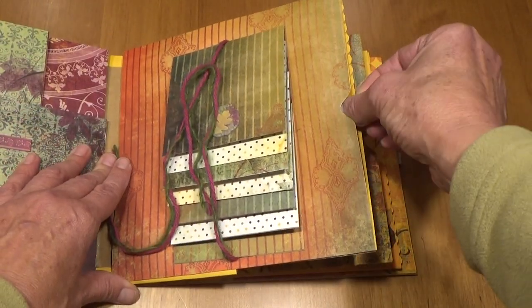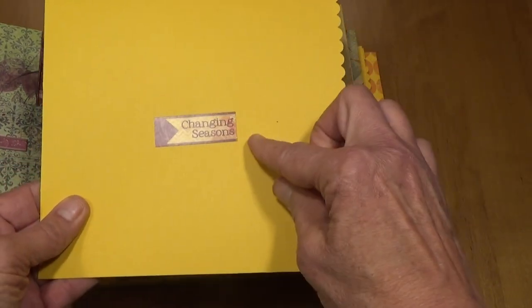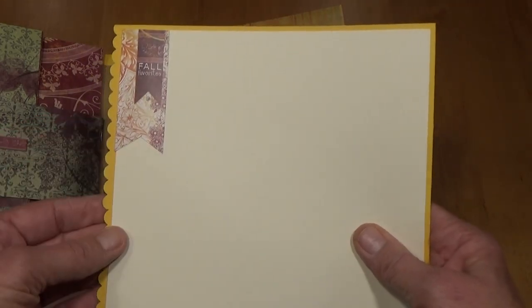There's another pull-out here with a scalloped edge. This one says 'Changing Seasons' and on the back 'Fall Favorites' with a sticker.